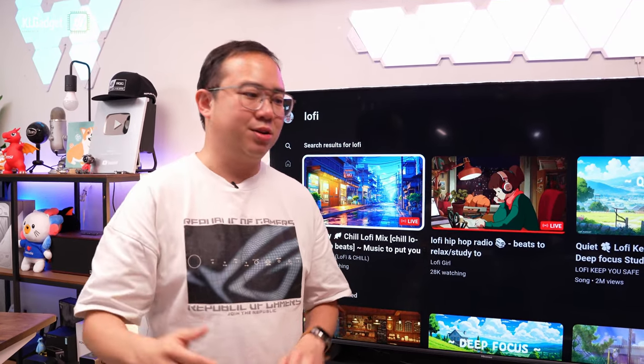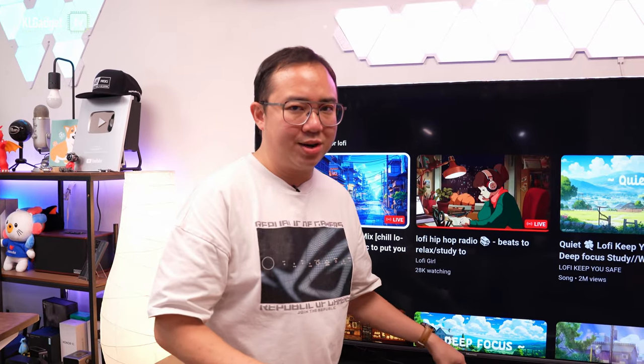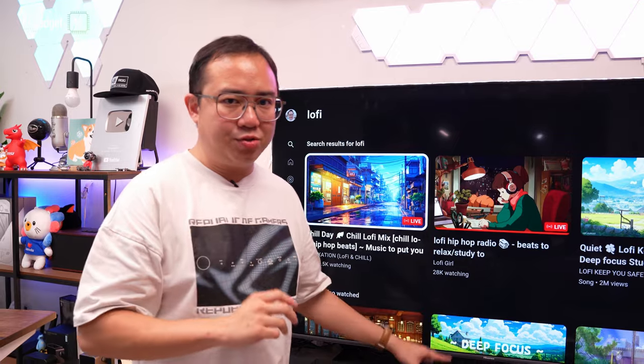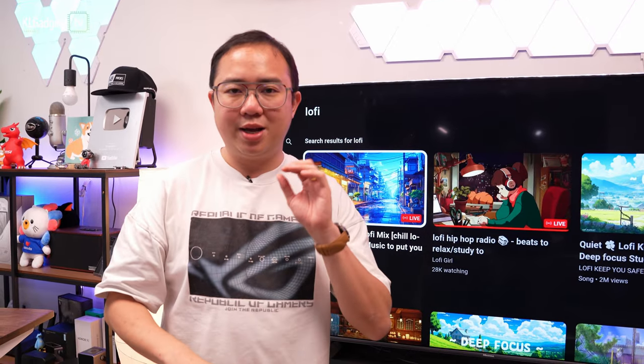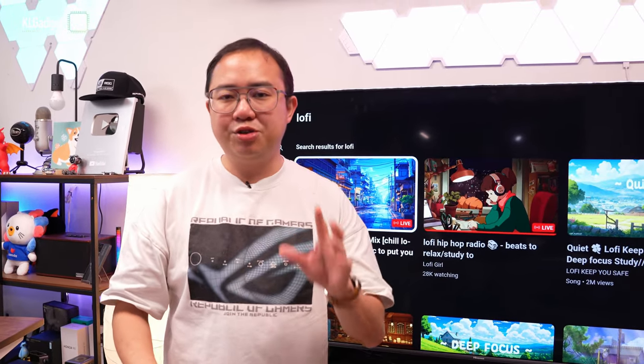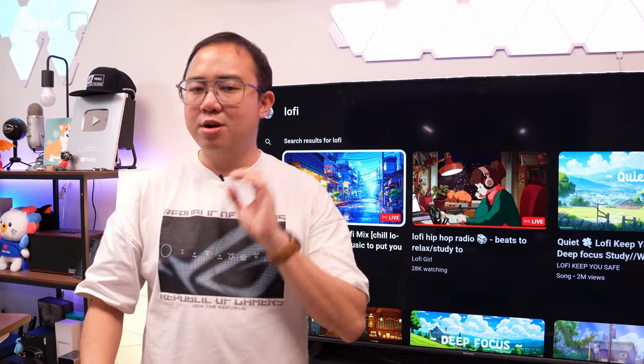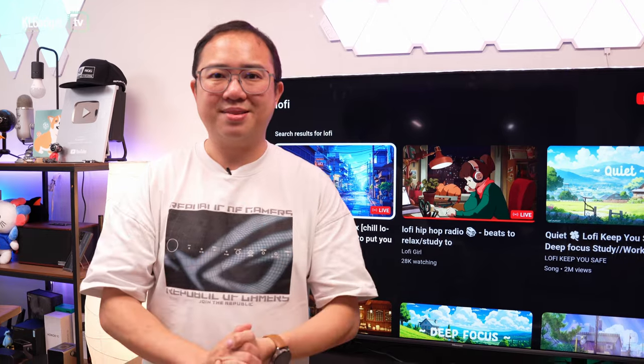Let's hear how the JBL Bar 1300 sounds. This is not an accurate or professional test since we are just using a boom microphone to record sound, so make sure you put on your headphones to hear it properly. We're going to play a couple of music tracks as well as movie trailers, but the visuals on the TV will be frozen just for copyright purposes.